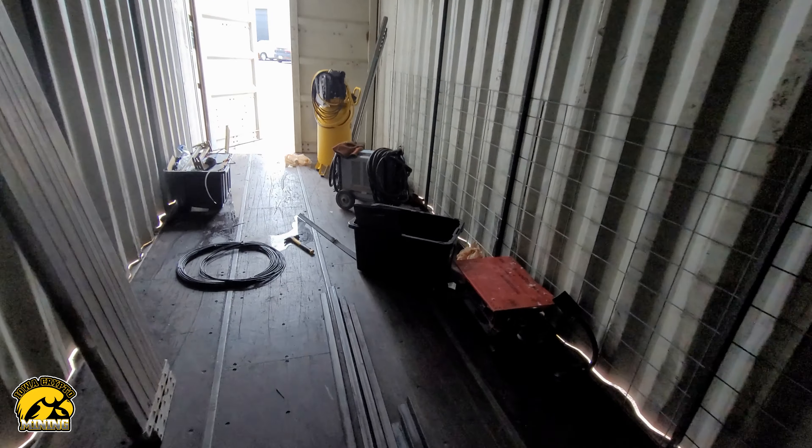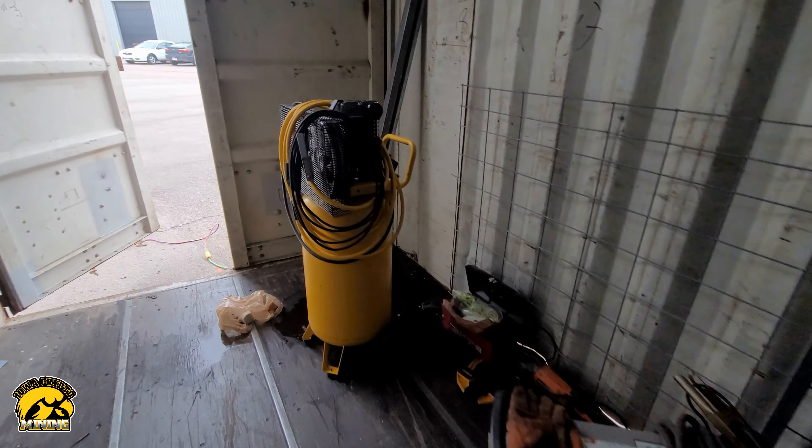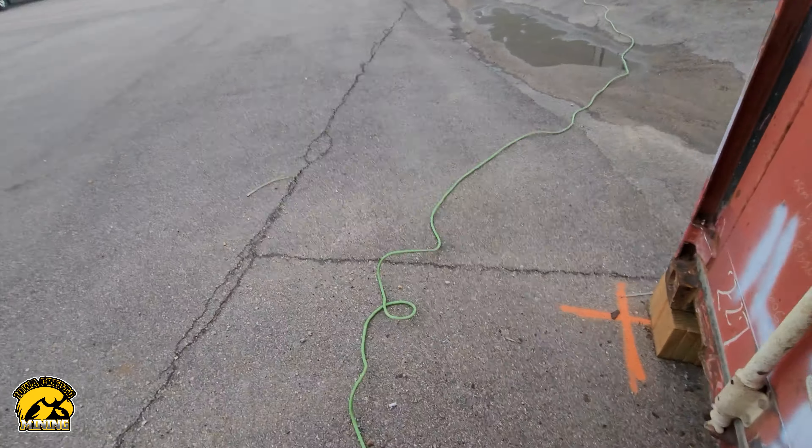It was a pretty good storm, so it was a good test to see what was weird, what didn't work, and what we should keep in mind. Drainage was one thing we noticed.